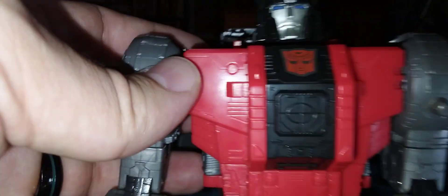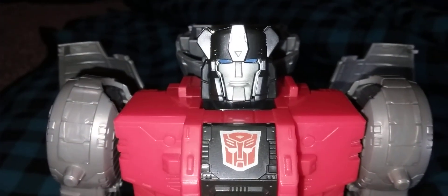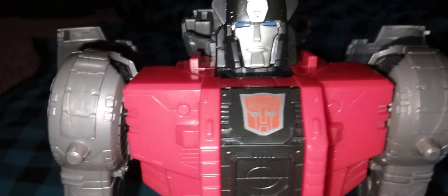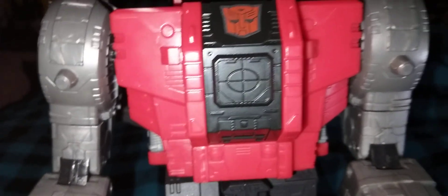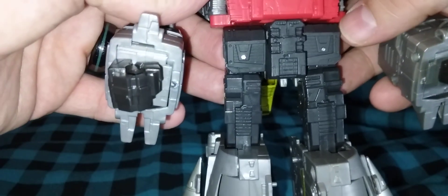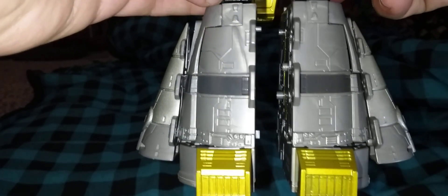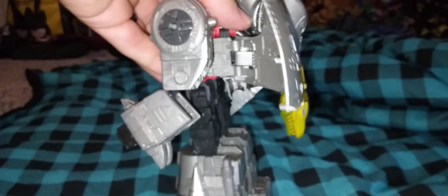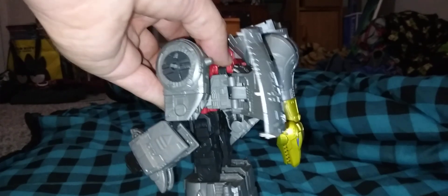Let's go ahead and get a close up. He's got a beautiful head sculpt — very G1. Very boxy, beefy chest with very nice details. I like how the tails fold up right here along the legs. Nice gold for the toes. He's got some big beefy legs and nice beefy feet. And the back's not much of a backpack — just very traditional.